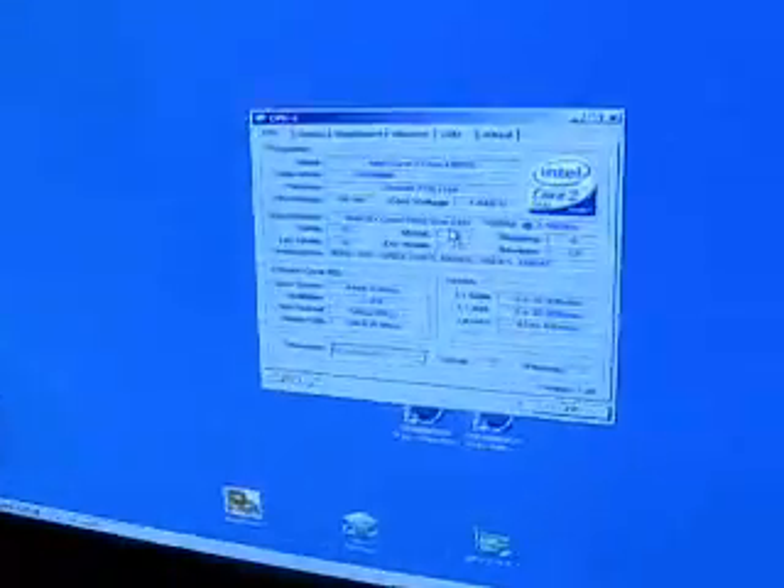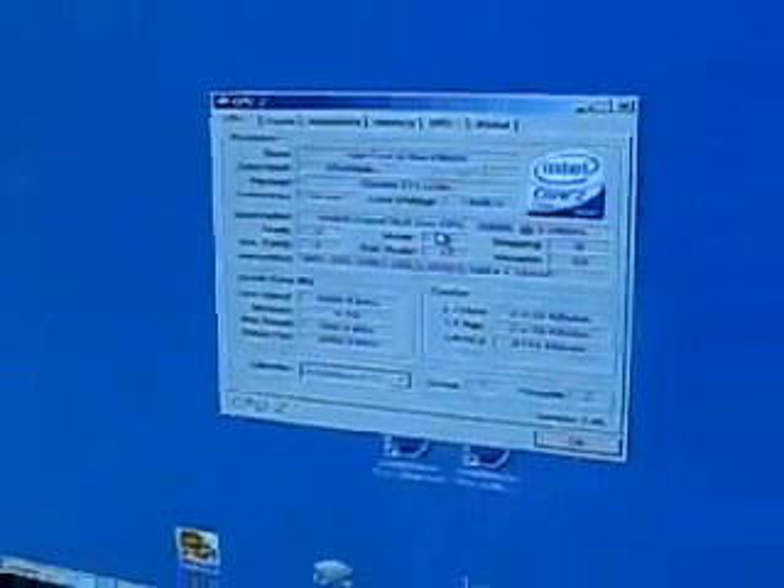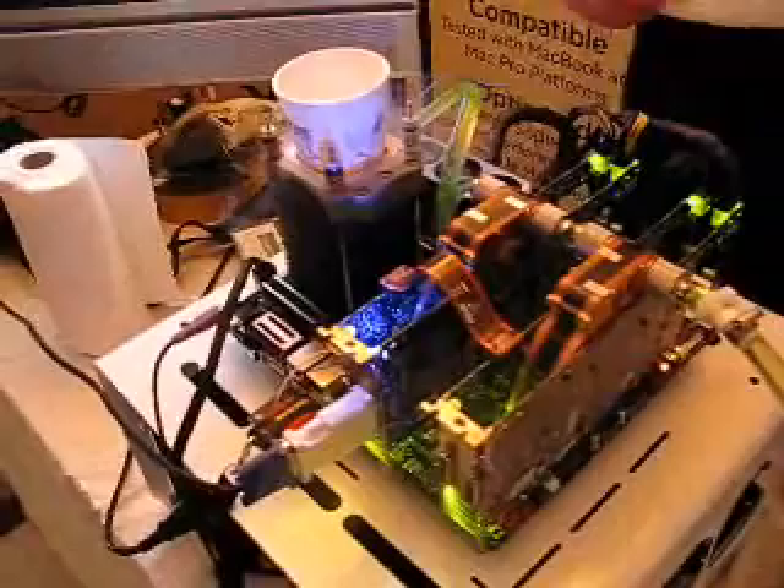Hey John, grab it with your hand. Yeah, come on, you can do it. We're at 4.5 gigahertz right now. Just 4.5. Go, go, go.